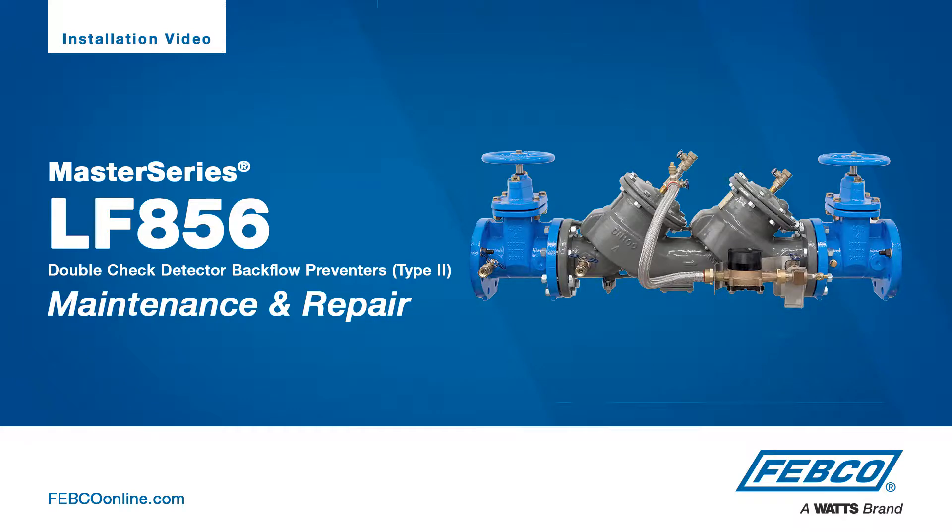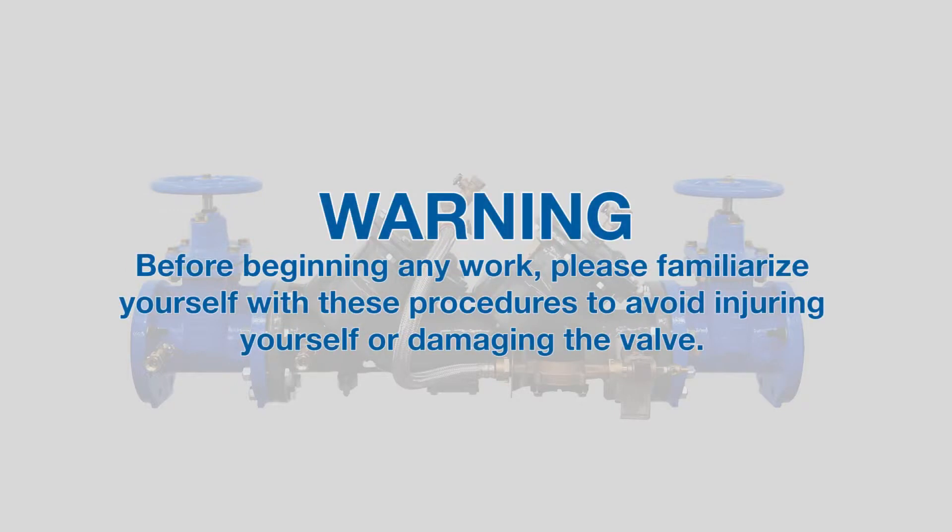The following video addresses the maintenance and repair of the LF-856 Master Series Backflow Prevention Assembly from Febco. Before beginning any work, please familiarize yourself with these procedures to avoid injuring yourself or damaging the valve.